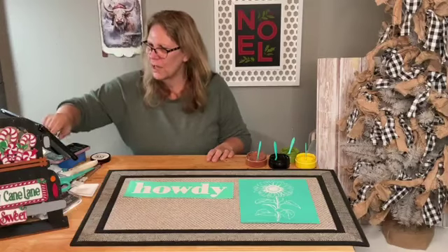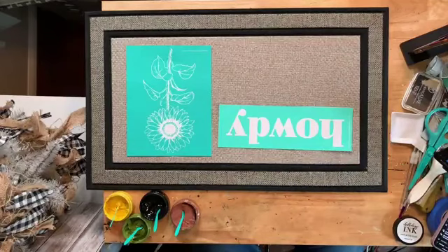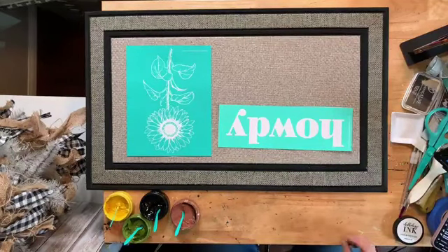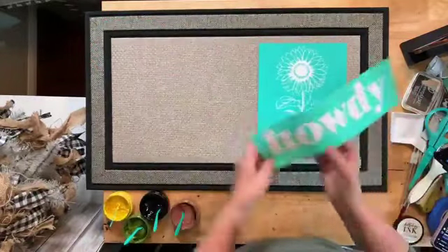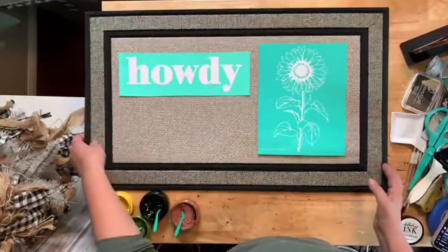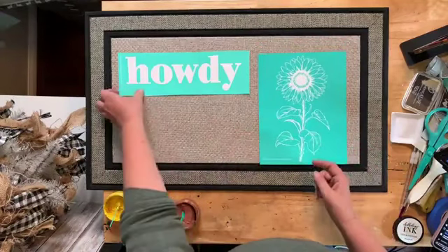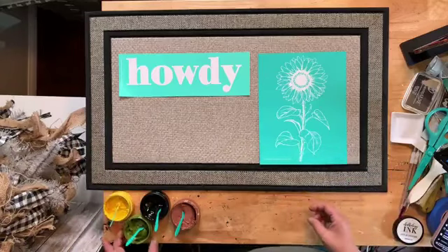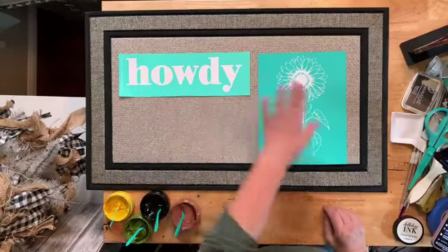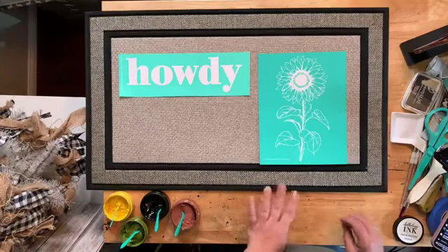Maybe it'll get better, but maybe not — there's nothing I can do about the wi-fi. We're going to do 'howdy.' I can upload the whole video after and do a voiceover if needed. I'm going to do all this in black, heat set it, then go in and color it. If you can't stand the freezing, just come back and watch the replay.